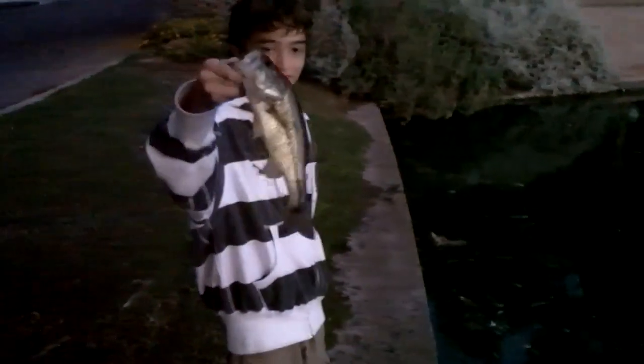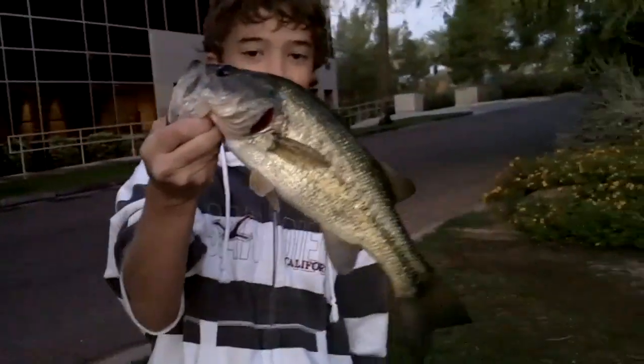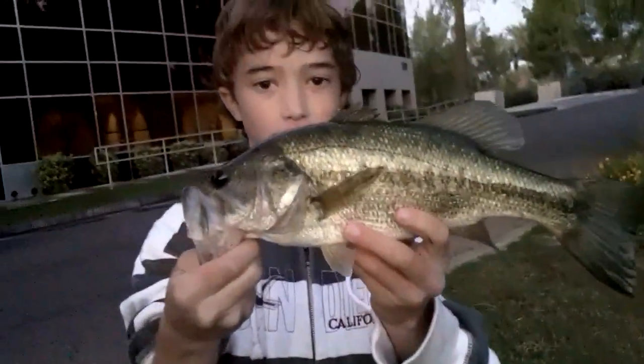He's got another nice fish — another two-pounder on that Fatty Craw. Phoenix just caught yet another nice bass, about a pound, on that Fatty Craw. Beautiful bass. Phoenix caught another nice bass, about a pound, on that Fatty Craw. I'm just failing today — nice bass!